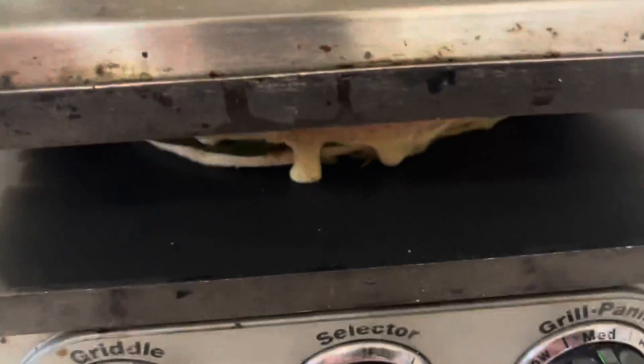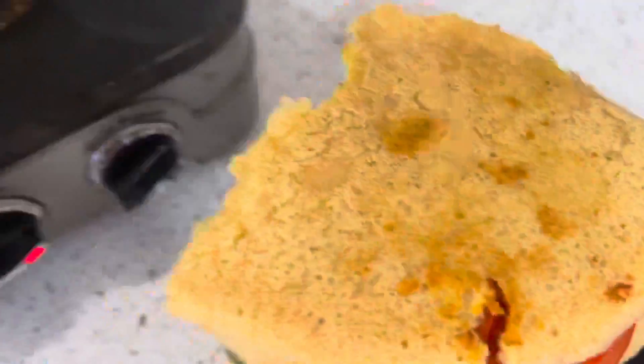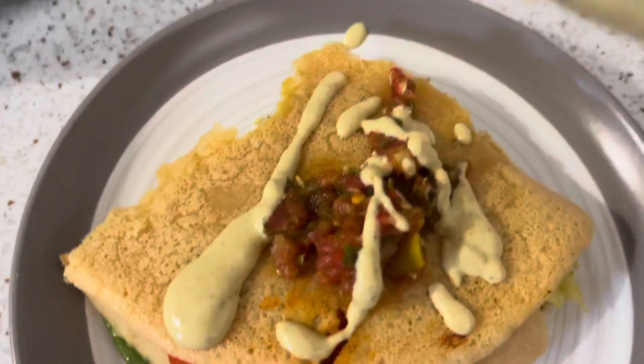Is it just me or is this mouth-watering? Listen to that sizzle! When it's toasted enough for you, take it off the grill and add whatever toppings you want. I added some salsa and some more cashew sauce.